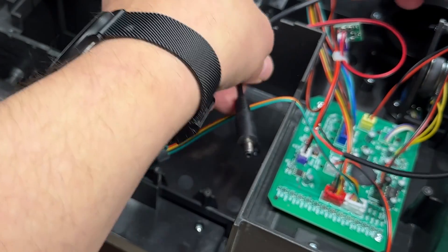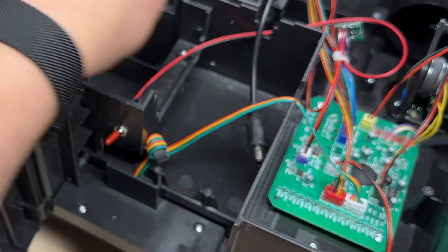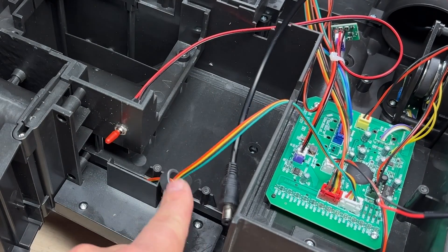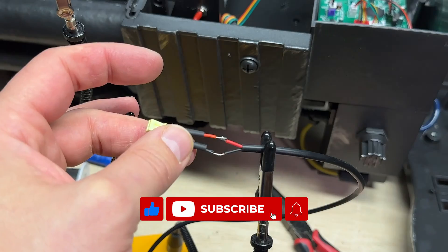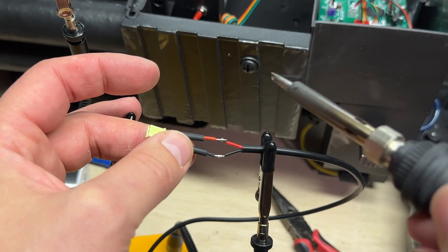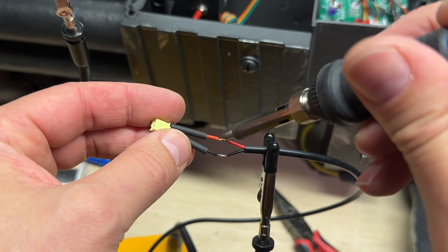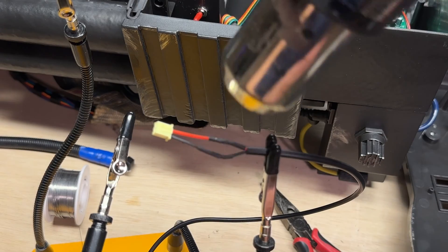Now we can move on to the power upgrade. I'm using a pigtail that will plug right into my power pack. I picked up a JST connector set, but the kind I got did not fit this type of plug. So unfortunately, I had to cut the connector off the battery pack and solder it to my pigtail. It's okay — if I ever need to go back to D batteries, I can just control-Z my work here.